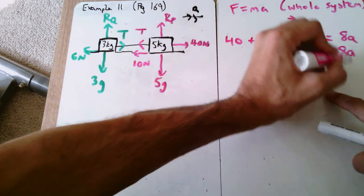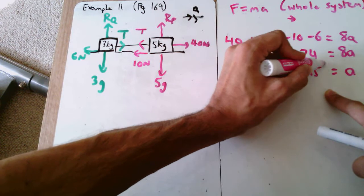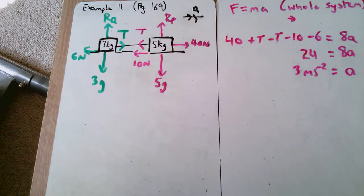Applying F = ma to the whole system: 40 + T − T − 10 − 6 = (5 + 3) × a. The tensions cancel, giving 40 − 10 − 6 = 8a, so 24 = 8a, therefore a = 3 m/s². That's Part A completely done — normally worth about 3 to 4 marks in an exam.